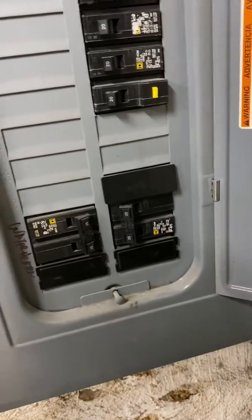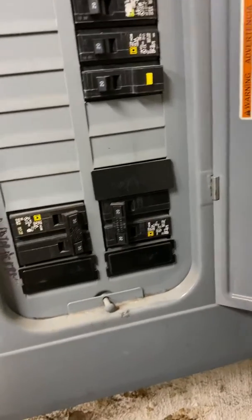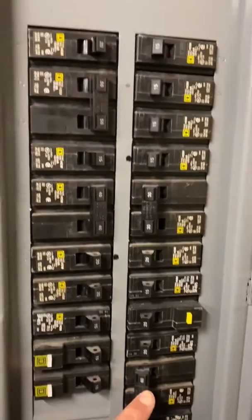So this line will have to be made longer and extended. Let's see — do you know which one is the furnace right now? It's not marked. It's probably the 60, is my guess.